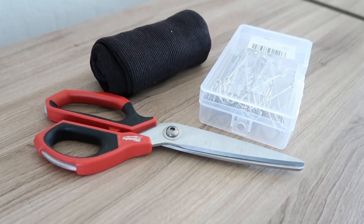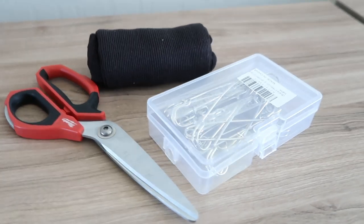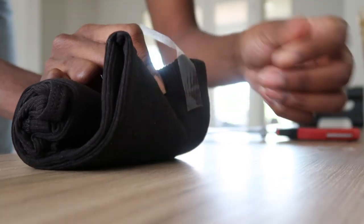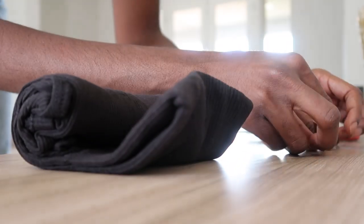I start out with my three things: the wife beater, the oversized safety pins, and a pair of sharp scissors. Sharp scissors are really important because you're cutting clothes.